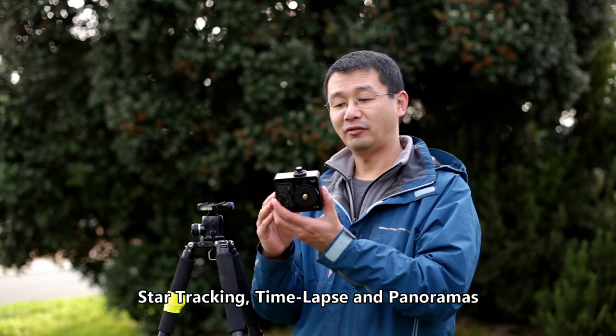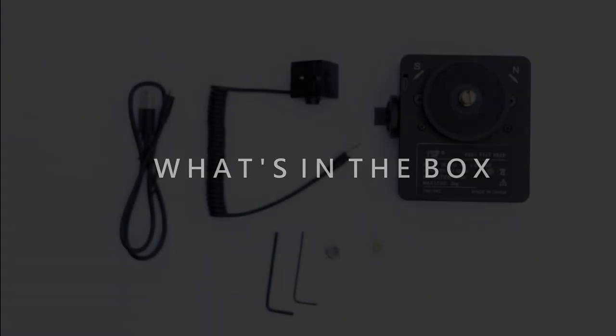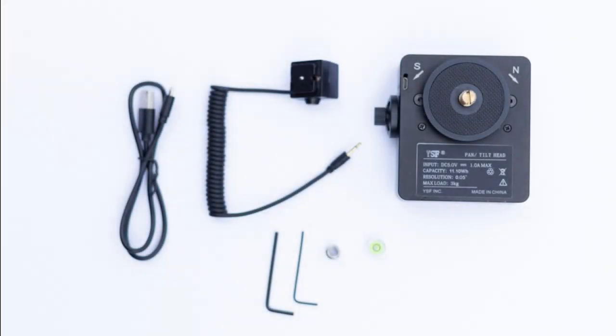It weighs 0.46 kilos. Just as a comparison, my ball head weighs 0.4 kilos — the Sirui K20X. Now, what's in the box is the Sifo Rotator, a hot shoe cable, a quarter to 3/8 adapter, a couple of small allen keys, a micro USB charging cable, and also a bubble level.